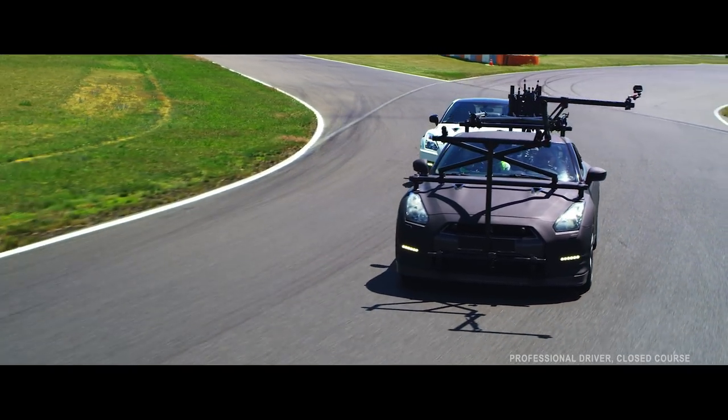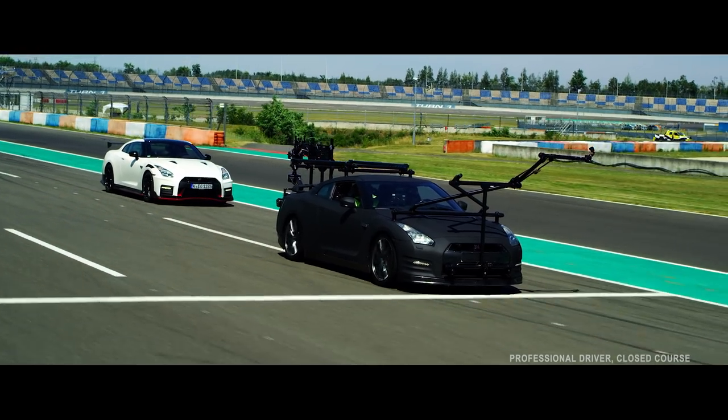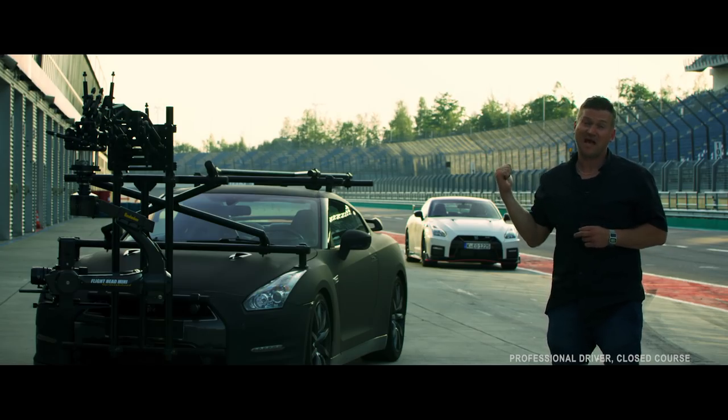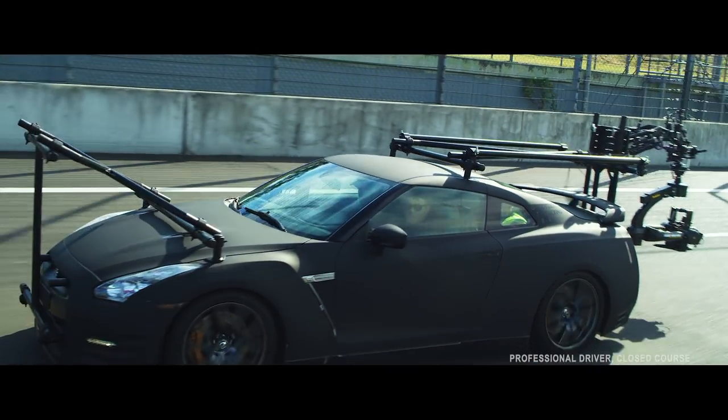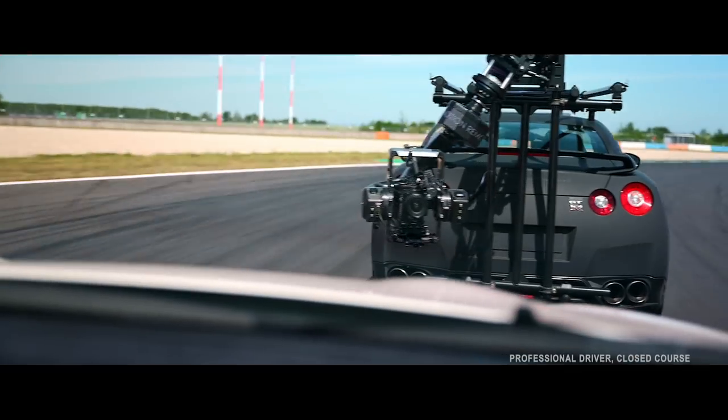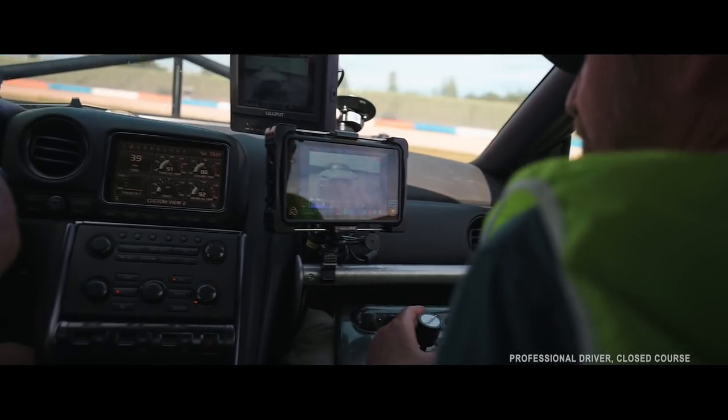Why did I choose a Nissan GTR? Well, basically there are so few cars on the market that have the all-round ability that this thing has. It's known for its reliability, it's as fast as most supercars at the moment, its four wheel drive works in the wet and the dry, it's sturdy, and it's very very safe.